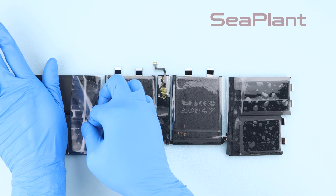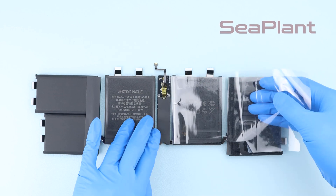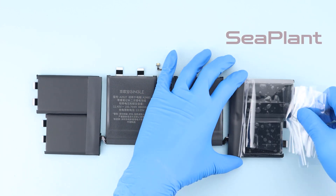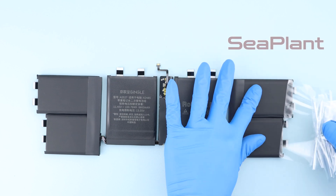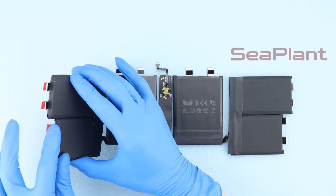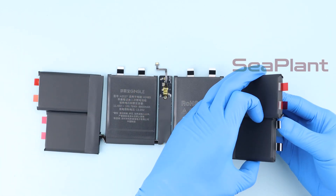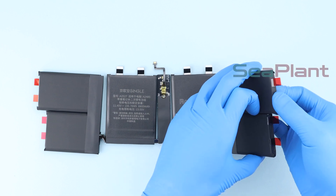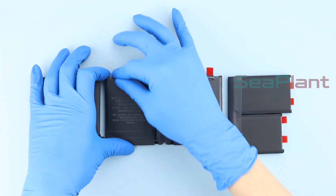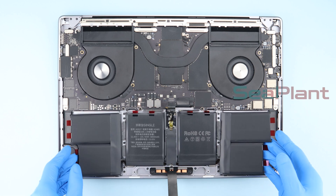Slowly remove the clear protective film from the new battery. Attach the pull tab of the adhesive strip to the side of the cell, and place it in the middle of the tube, adjusting its position.